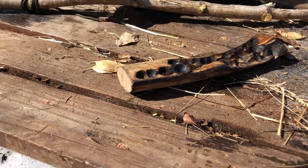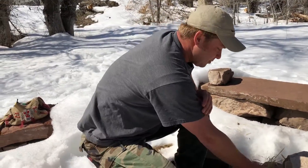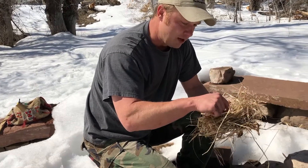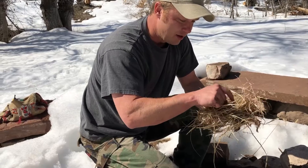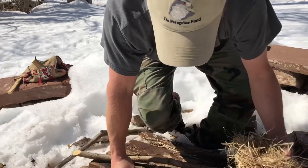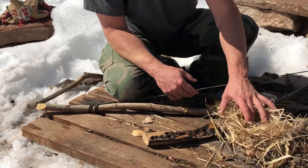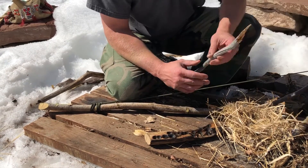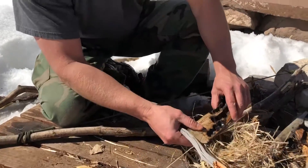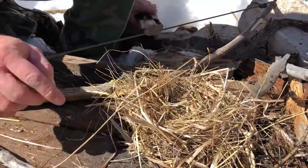I'll let that breathe for just a minute. I believe there's a coal under there — it looks like it's smoking on its own. We'll take a minute and let that coal breathe, get our tinder bundle just the way we want it. Letting the coal breathe gives you a chance to settle down and get your mind focused on getting your fire set up. You see that coal spreading into that punk? We're going to take that, turn that punk over, give it a good tap, and now that's in our tinder bundle.